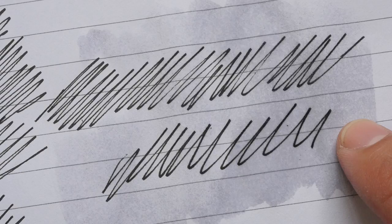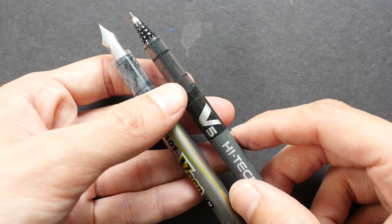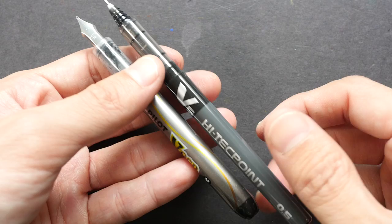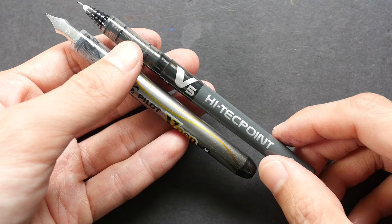You can use the same method to pull out the section on the Pilot Hi-Tec-Point or Pilot Precise and refill it with your own ink. I managed to use the pen a few times before it started to clog, and I couldn't figure out why or remove the clog, so I had to throw the pens away after a few refills. But overall it's quite fun to try on your own. That's all for today — if you have any questions, post them in the comments below. Thanks for watching, see you in the next video!